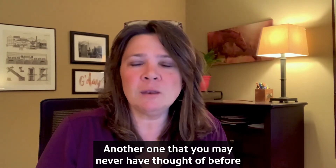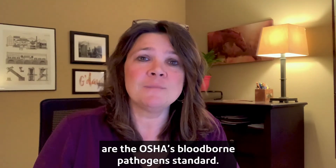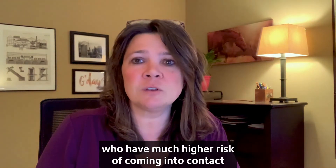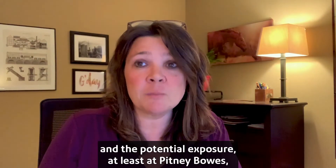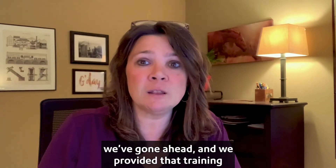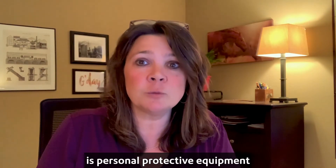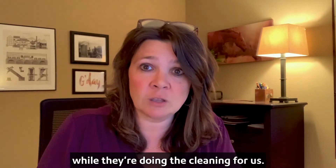Another one that you may never have thought of before is OSHA's blood-borne pathogen standard. That training is typically given to janitorial staff, hospital workers, and medical personnel who have much higher risk of coming into contact with blood or bodily fluids. But because of the increased cleaning and the potential exposure, at Pitney Bowes we've gone ahead and provided that training and awareness to our employees that are doing that disinfecting. A big part of that is personal protective equipment and making sure that they're protected while they're doing the cleaning.